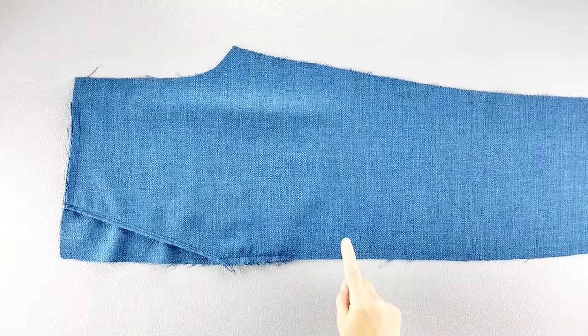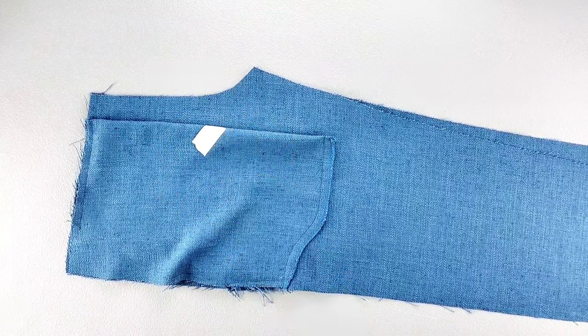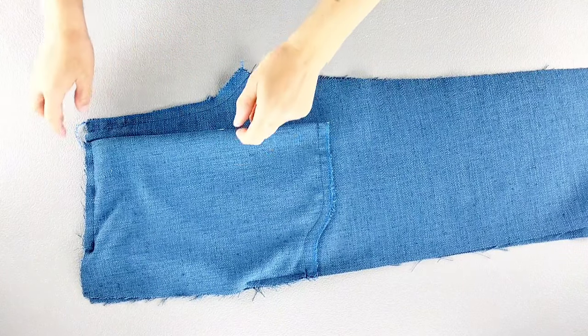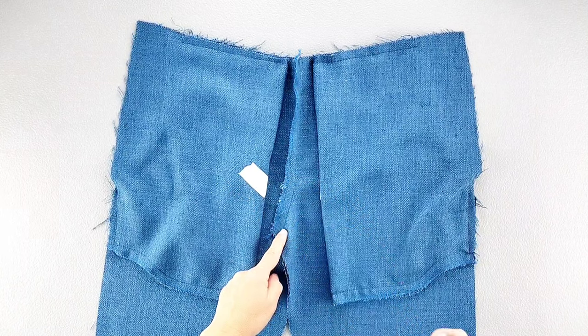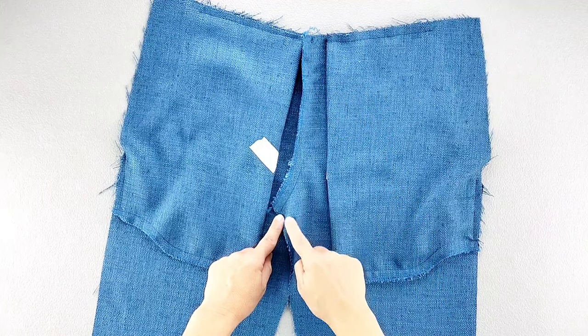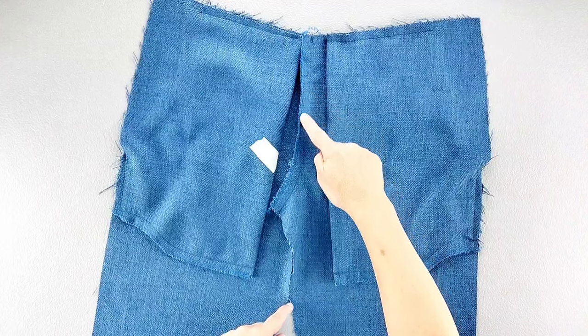We're going to sew the front pieces together in the same way — placing them right sides together, pinning the curved seam, sewing with a 5/8 inch seam allowance and finishing the seam. Then open out that seam and press your seam allowance toward the left side of the pant as worn. Topstitch in the same way: edge stitching close to the original stitching line from the top to the bottom of the curved seam, then topstitching once again with a 1/4 inch seam allowance.